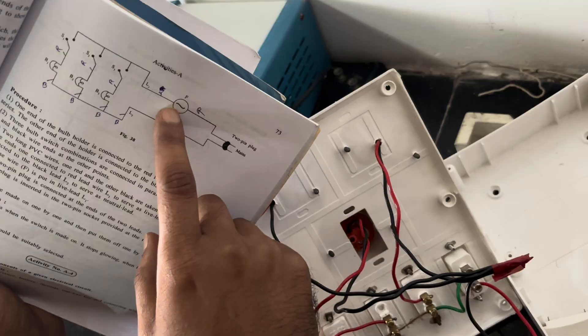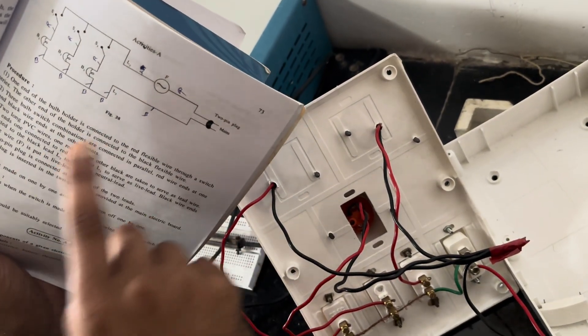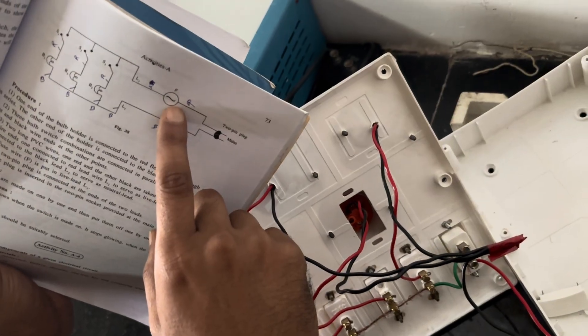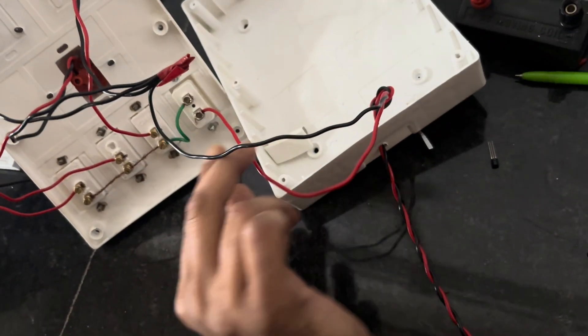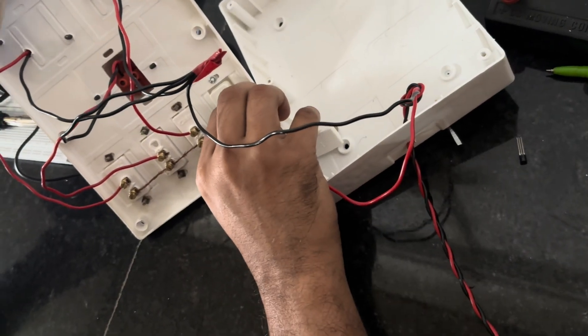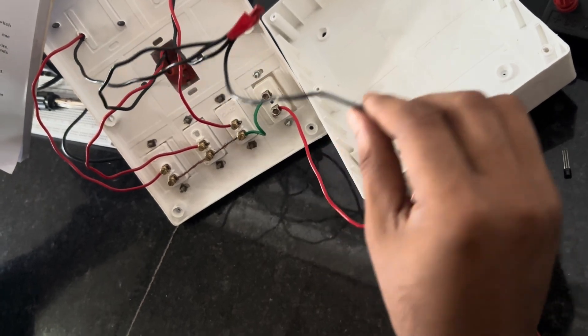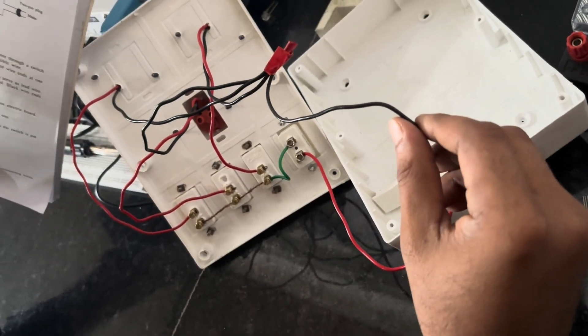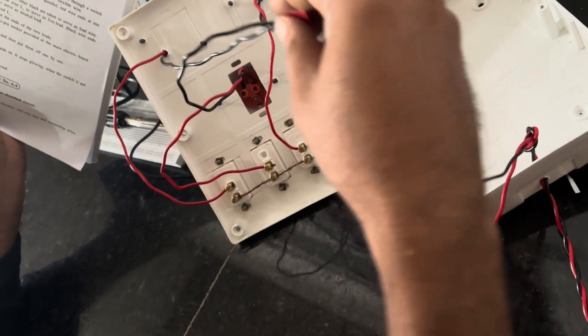After the fuse, the red wire of the main source — the live wire — will be connected. The black wire is the neutral wire. The circuit is now completed.